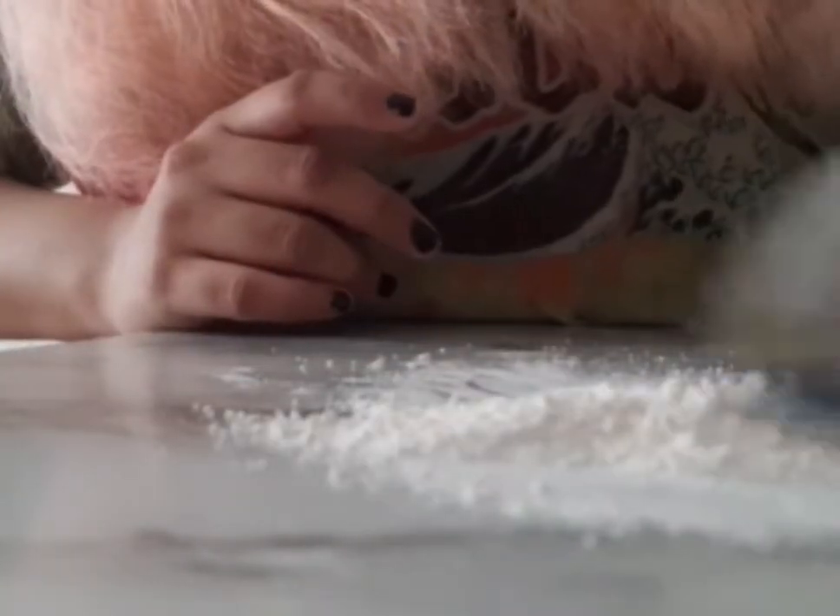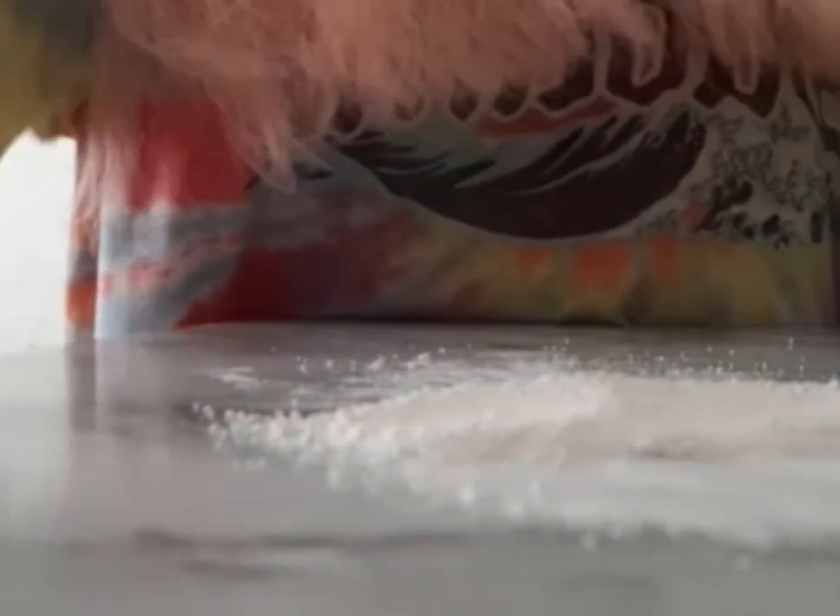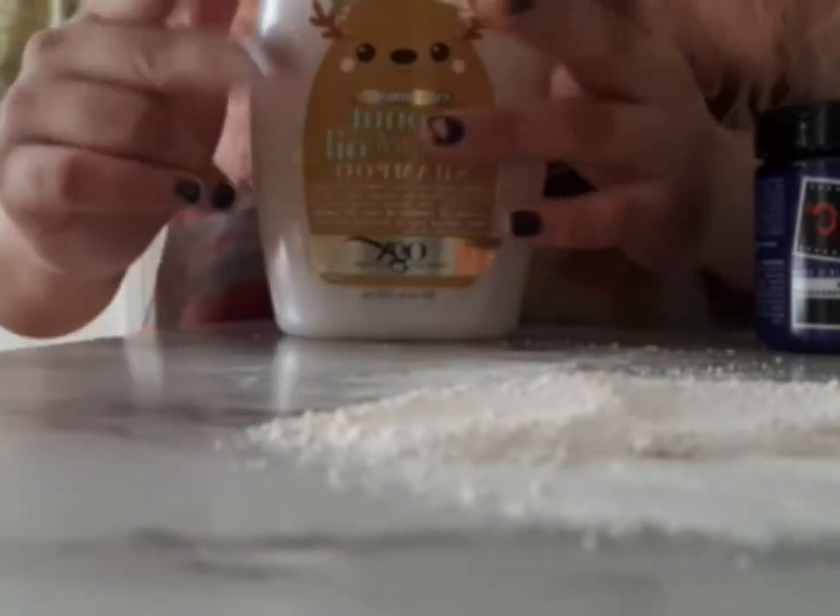I'm gonna mix this in with the hair dye and the conditioner. After I mix it, I'm mixing it in there. Good thing I bought two conditioners when I went shopping, because I knew just in case.